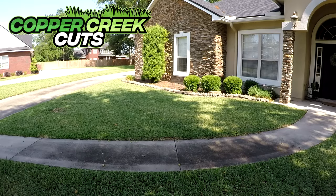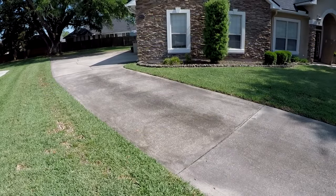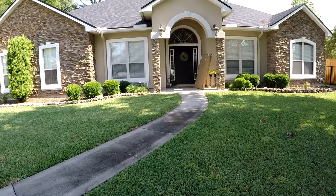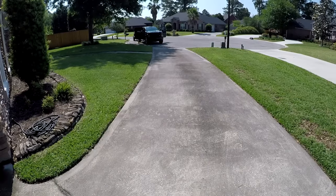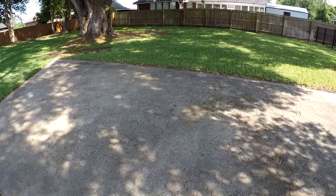Hi, this is Brad with Copper Creek Cuts, a lawn care company in Northeast Florida. In today's video, I'm going to be sharing the knowledge that I've gathered from my own personal experience pressure washing over the past few years, and also in using chlorinating liquid or bleach.